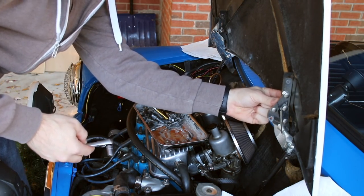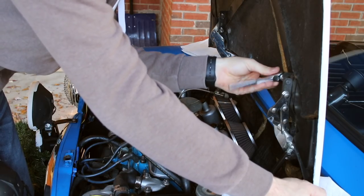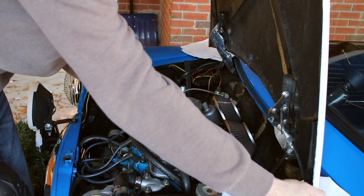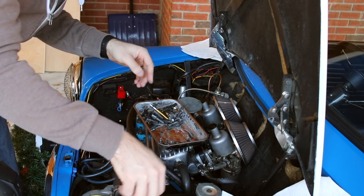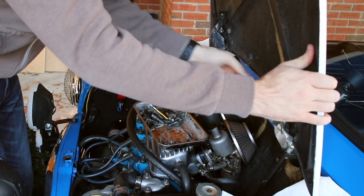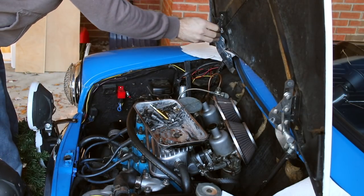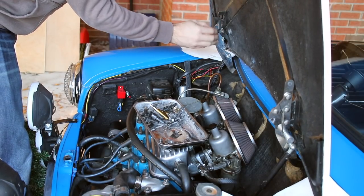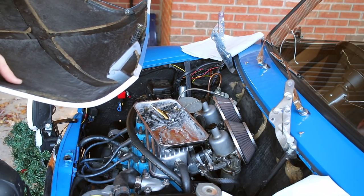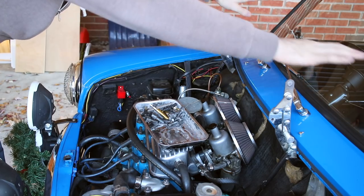Even though I'm taking great lengths to mark the hood position, I'm almost certainly going to have to readjust it when I'm done — it's just the nature of this hood. Finagle the hood so there's no pressure on the bolts and work them out, then lift it right off and set it somewhere it won't get damaged. Now look at all this room for activities!